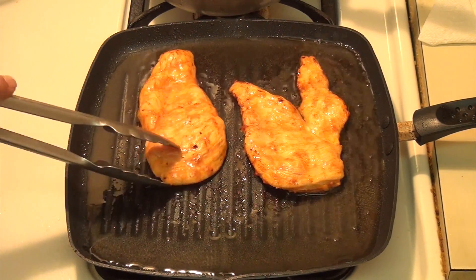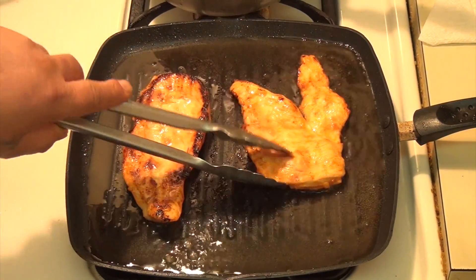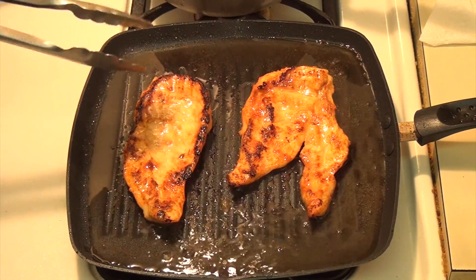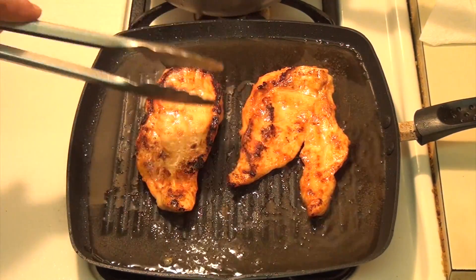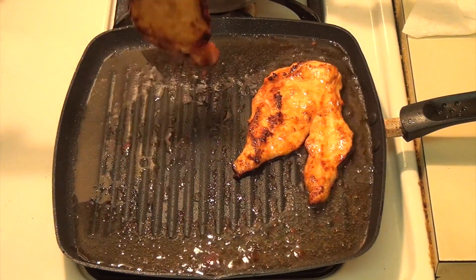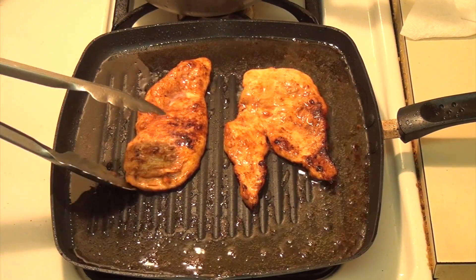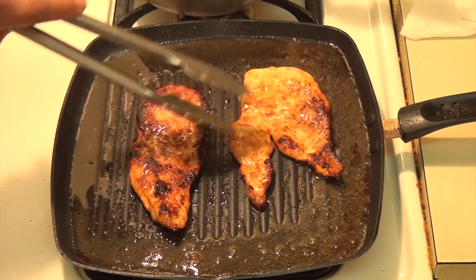It's been three minutes, but I want to turn it around because I had it on high and I don't want it to get burnt. You see how nice it looks? We're going to wait four more minutes and flip it again. I'm going to turn it over again to give it at least two more minutes. Now look how delicious it has been cooked. I'm going to serve it.